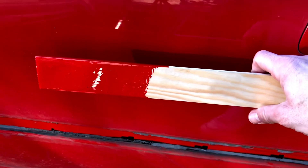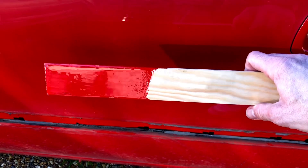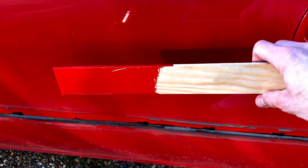Here's a comparison of the fresh flame red paint straight out of the tub, just to compare it to the faded paint that's on the car.